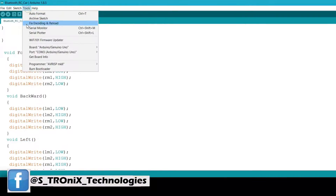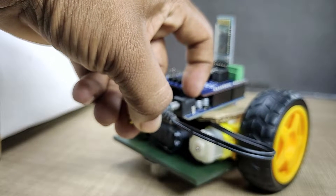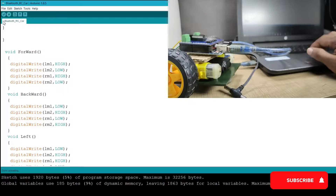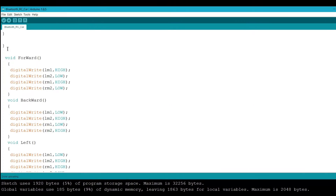Open the given code and simply upload it to the Arduino by selecting the correct COM port and board type. Note: before uploading the program, disconnect the battery and remove the Bluetooth module, then upload it. The download link for the code and all other files is given in the video description below.